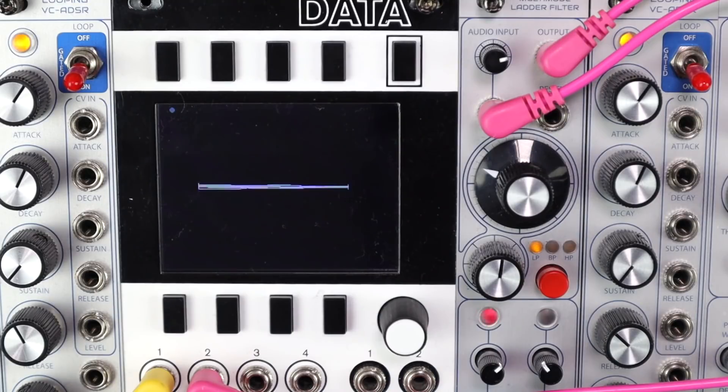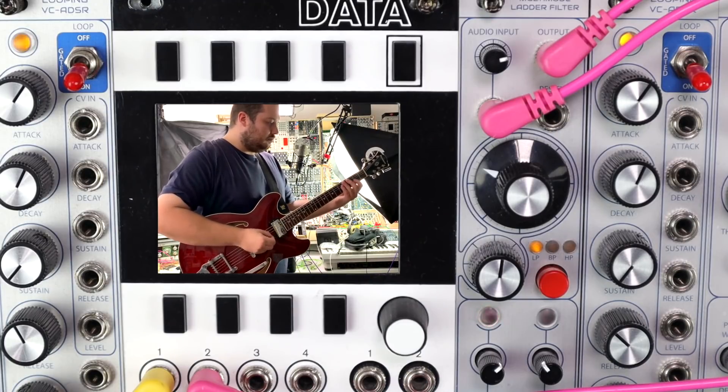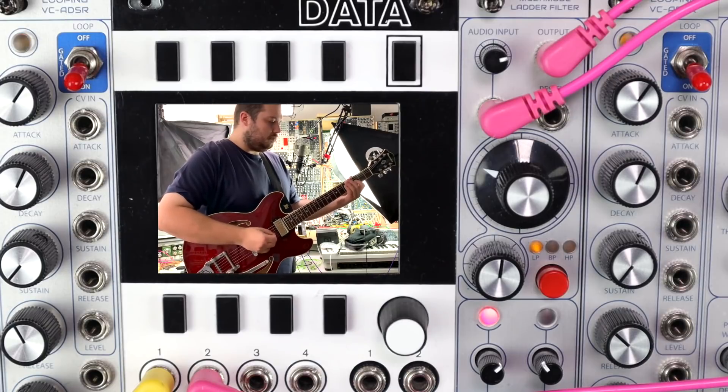Here's my guitar into an input module and straight into the multimode ladder filter. I'm using the envelope-followed signal following the dynamics of my guitar playing into the CV control to move the low-pass cut-off. It's a simple way to make an auto-wah.